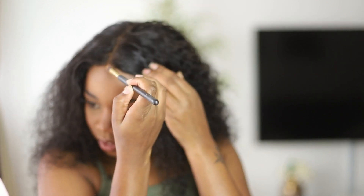Now, to make the part blend in more, I'm going to apply a foundation matching my skin tone right on the base of the part.